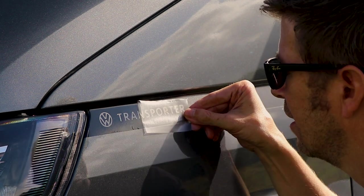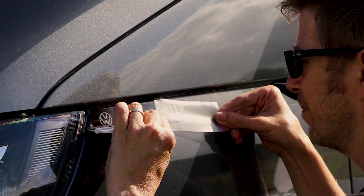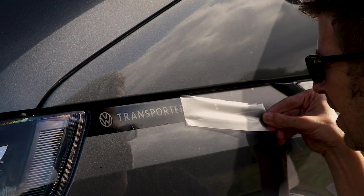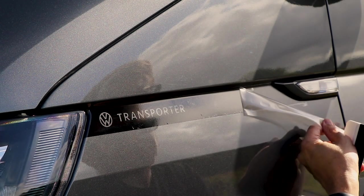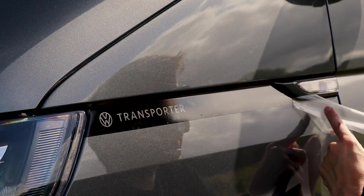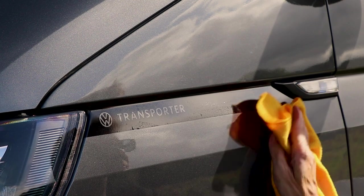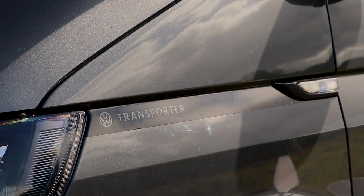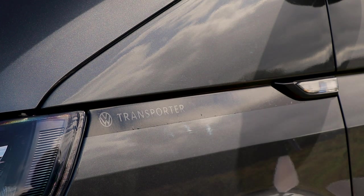Pull it backwards slowly. Take particular care across here because of the lettering. That's it. And then as you go back, keep pulling. There we go. You don't want to fiddle with that now — just a tiny bit of body panel heat and that'll dry out nicely.